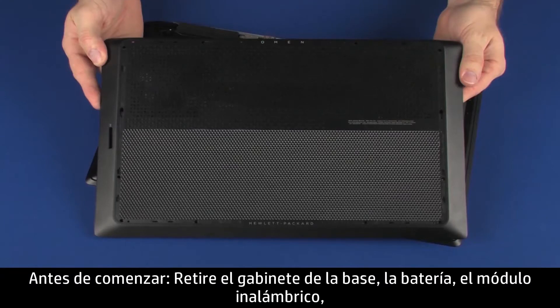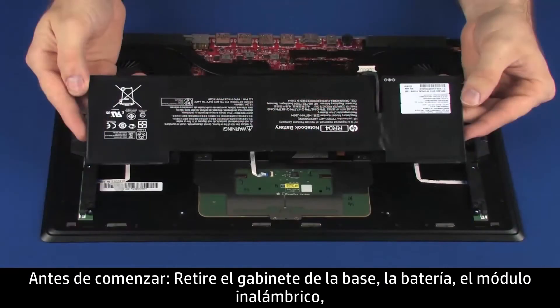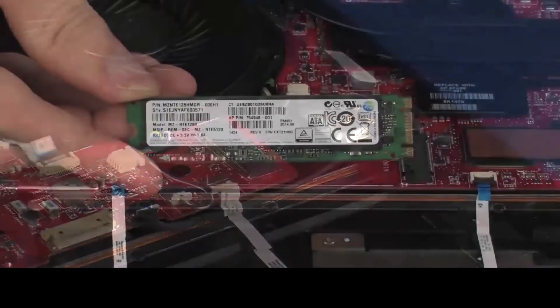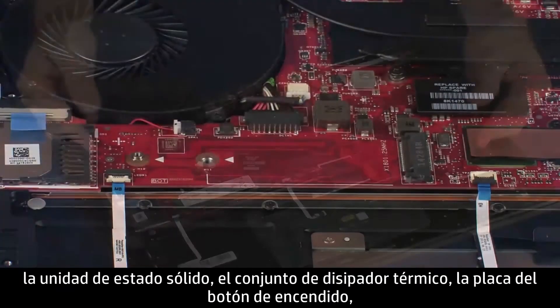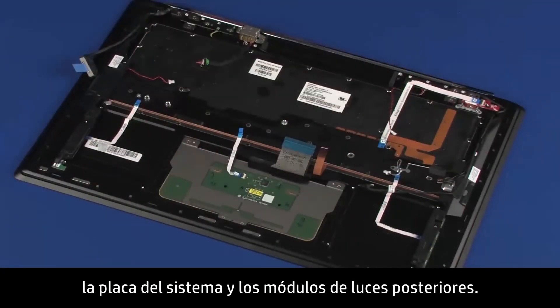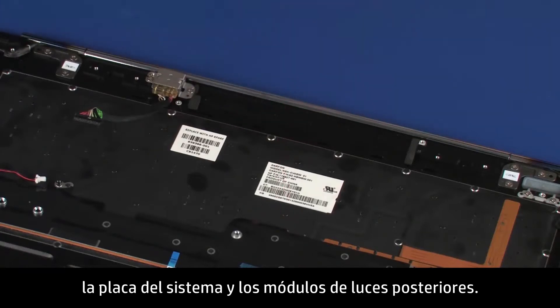Before you begin, remove the base enclosure, battery, wireless module, solid state drive, heat sink assembly, power button board, system board, and rear light modules.